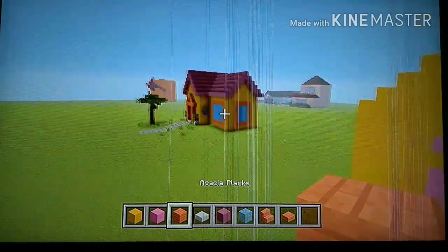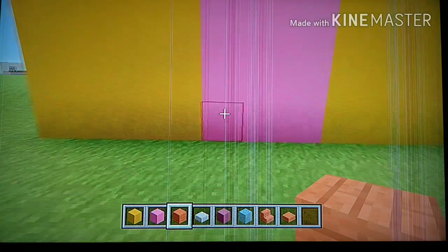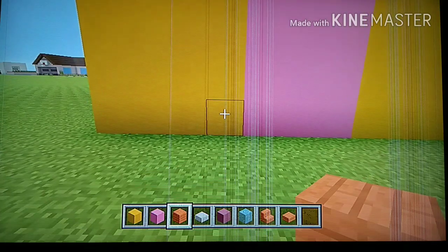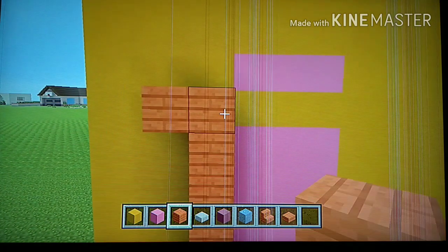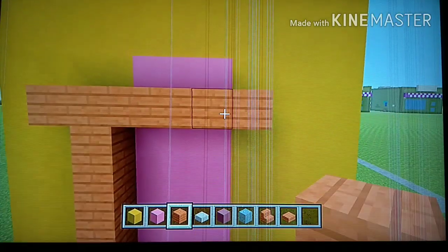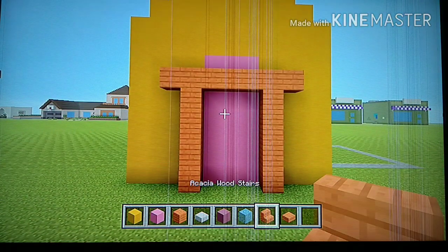Now we're going to make the frame around the door. Come to the left side of the door where you have these five rows of pink. From the bottom left corner of that block, go up by six blocks with your acacia planks — one, two, three, four, five, six. To the left side of that sixth block, place one block to the left. Then to the right side of that sixth block, go right by four — one, two, three, four. Then add one underneath that fourth block and go down by five.